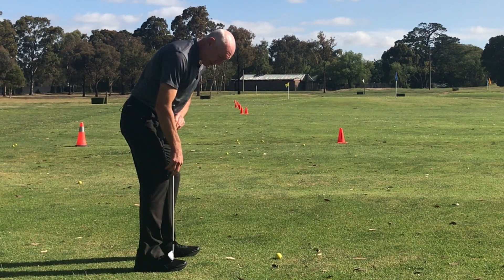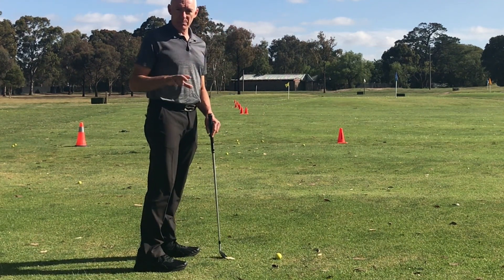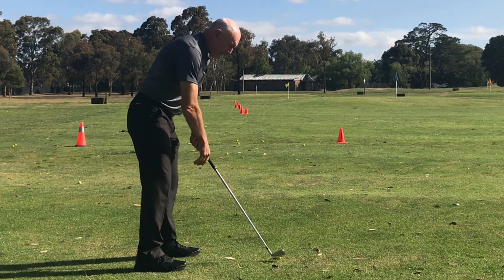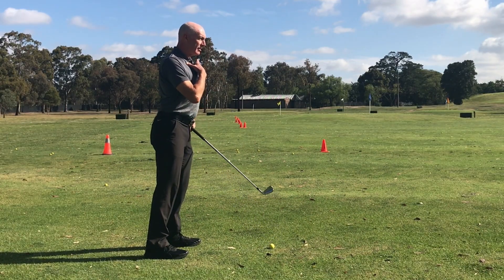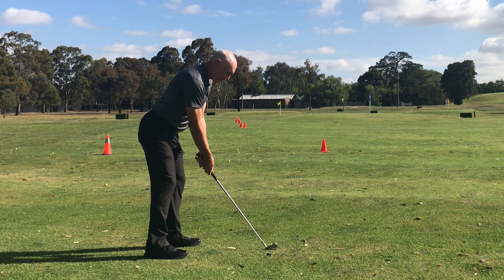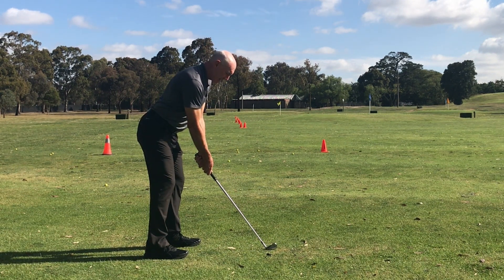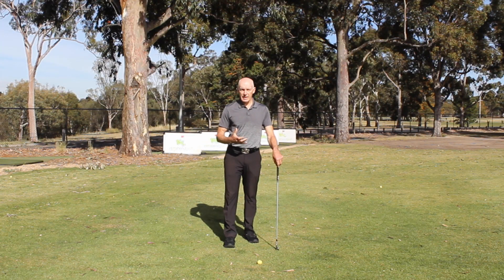That one-third point is roughly where the laces end on most pairs of shoes. So when setting up, get the upper back flat, tilt forward from the hips, and then just unlock the knees. That gives you good posture and puts you in a position to swing the club well.